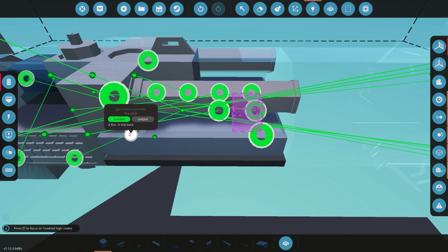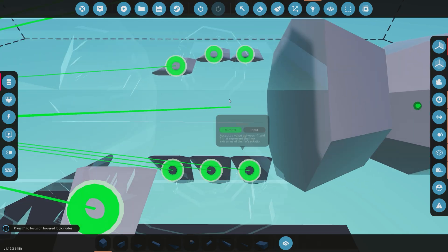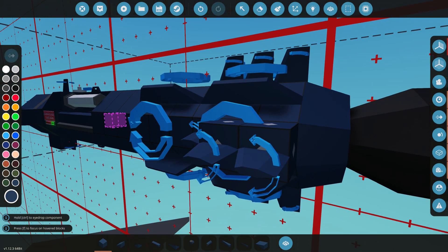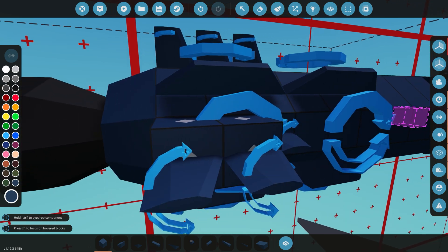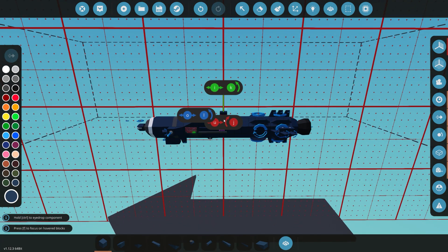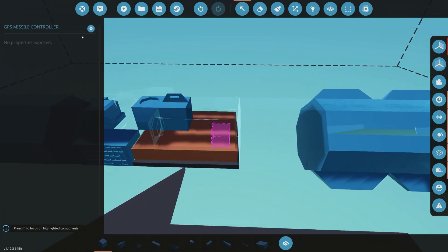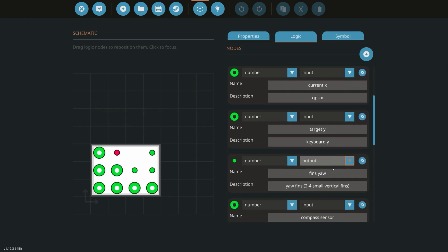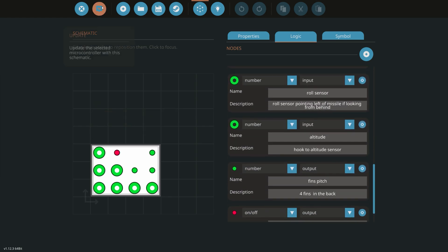Fins pitch is just these two in the back — fairly simple. Positive goes up, positive goes up. Make sure the center of mass is relatively in the middle — that's the ideal missile configuration.